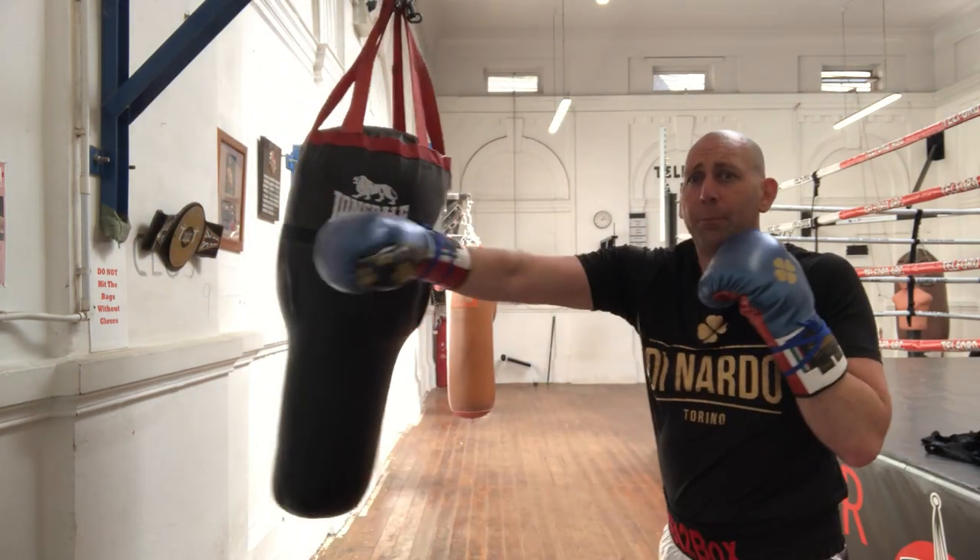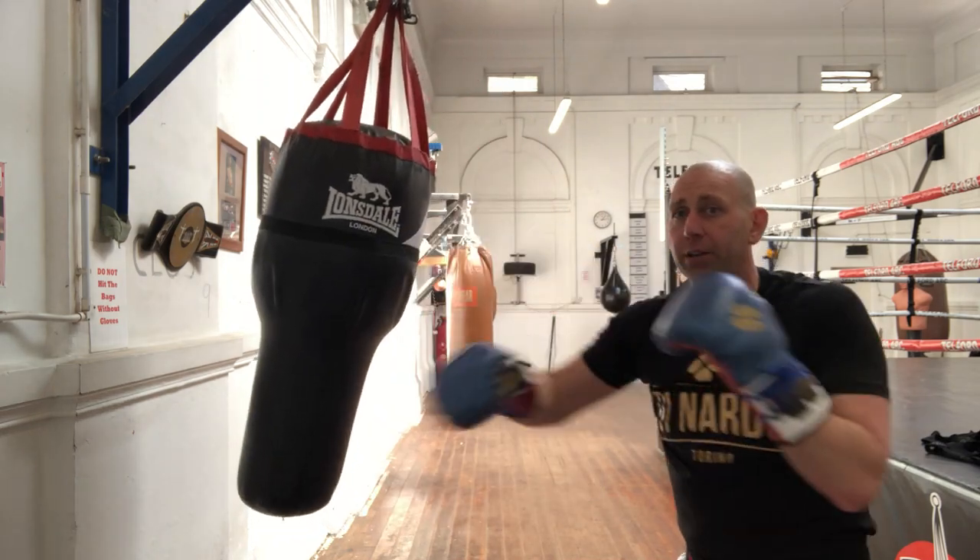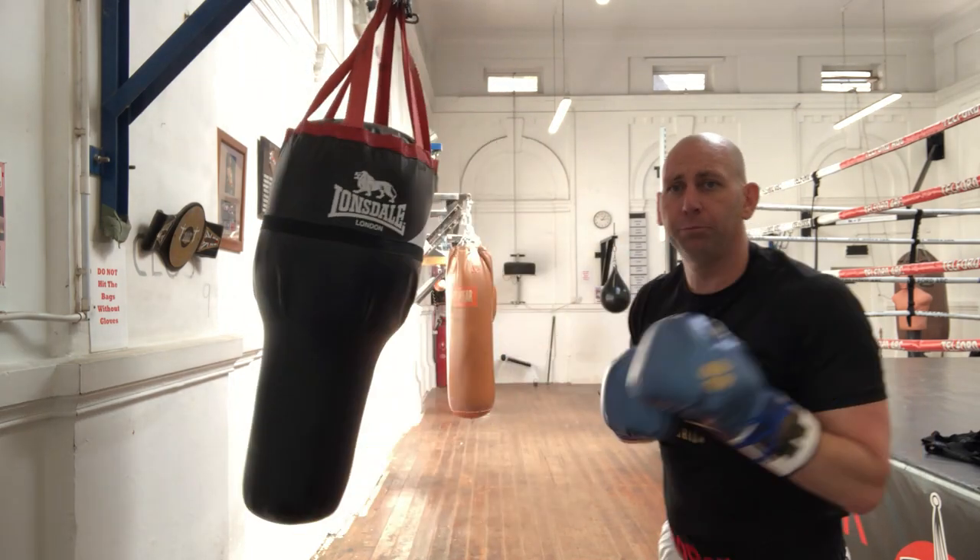Now I'm going to do a jab, backhand, jab, and then solar plexus to the body, backhand.